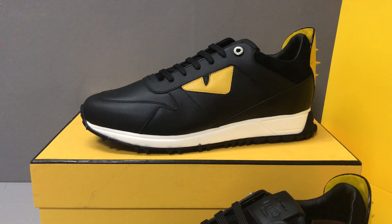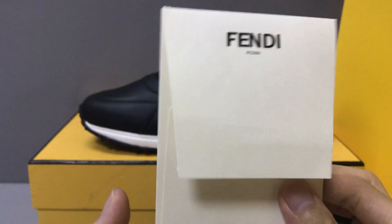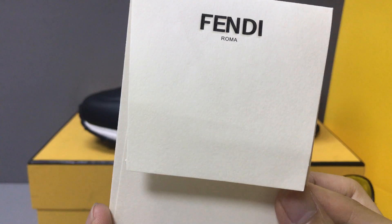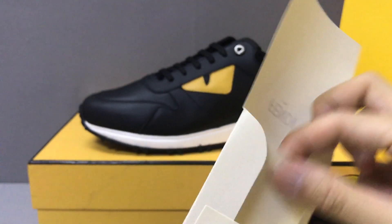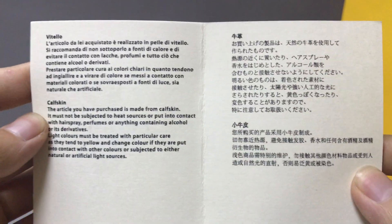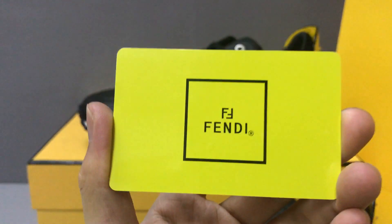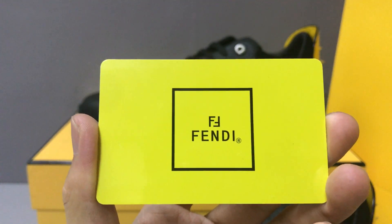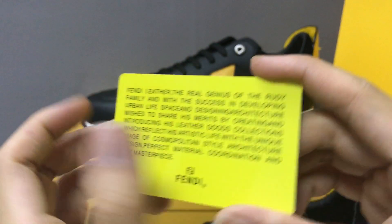With the sneakers, it comes with a Fendi paper pocket. You can see the print of the Fendi logo, and the inside has a brown card. You can see the Fendi card. It also comes with a Fendi card — you can see this card and the other side.